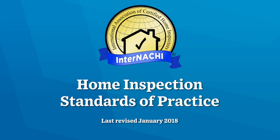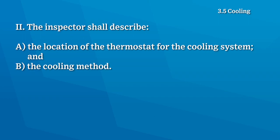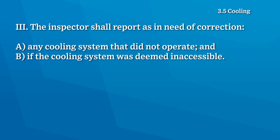According to the InterNACHI Home Inspection Standards of Practice, the home inspector shall inspect the cooling system using normal operating controls. The inspector shall describe the location of the thermostat for the cooling system and the cooling method. The home inspector shall report as a need of correction any cooling system that didn't operate or if the cooling system was inaccessible.